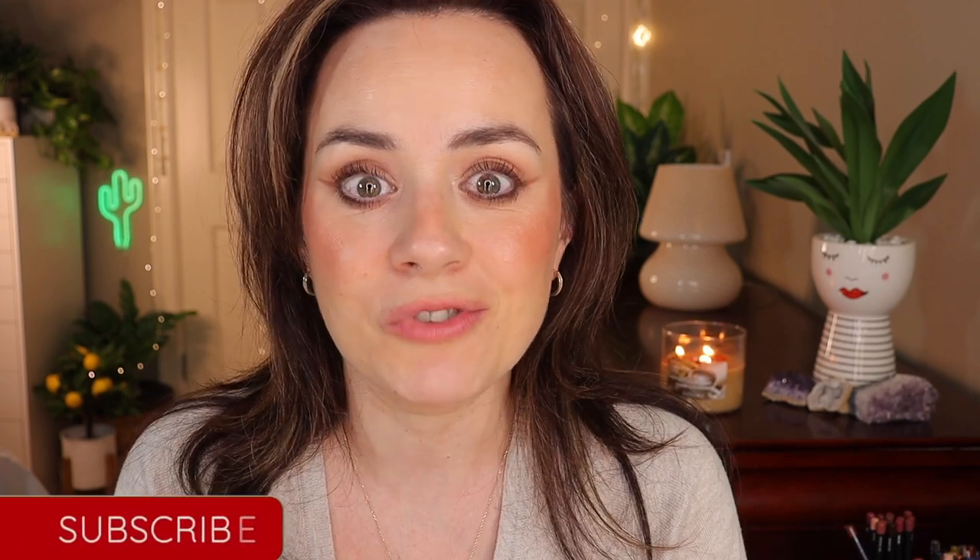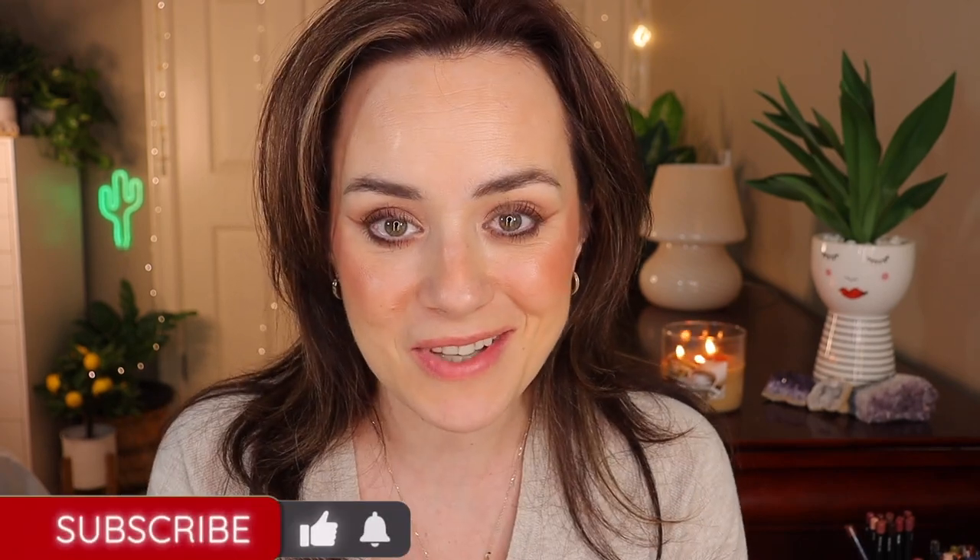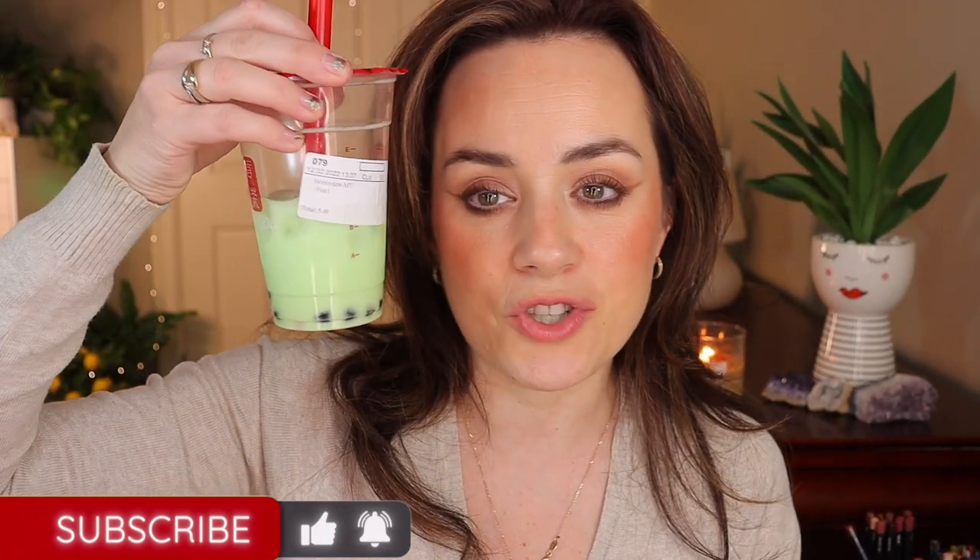Hello everyone, welcome back to another video. Today I'm going to show you my Pat McGrath lipstick collection. I have a bunch of new lipsticks and a couple of minis, so I'm excited to show you how they look on the lips with swatches. If you're new to my channel, please subscribe down below. I'm drinking my honeydew bubble tea — my favorite — and on my eyes I'm wearing the Natasha Denona Glam Face Palette.